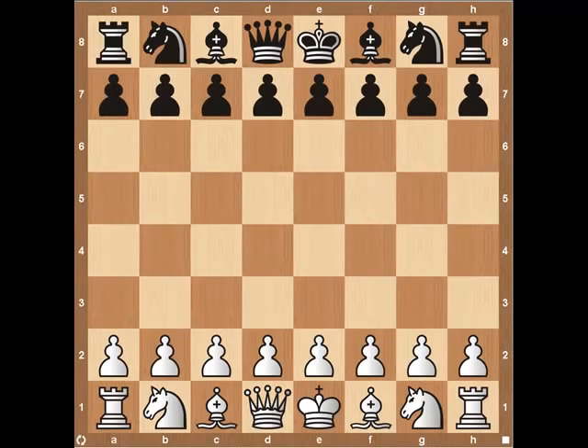Hey everyone, this is Kevin from thechesswebsite.com. Today we're going to be going over one of the most popular openings in the game, the Ruy Lopez. I really like using the Ruy Lopez, especially against weaker opponents. If you're playing a gambit or an unorthodox opening, there are always unknown variables that can bite you. But with the Ruy Lopez, it's a straightforward game and the higher rated players should win.